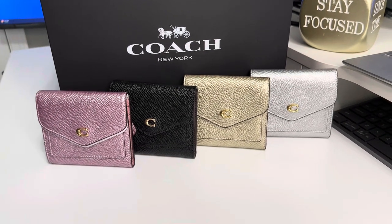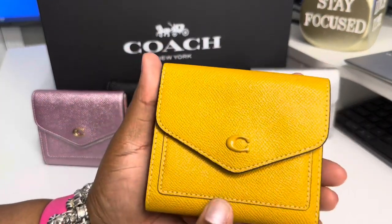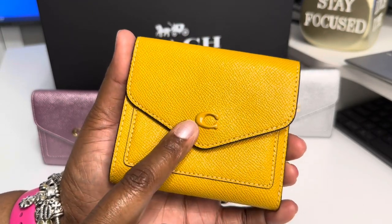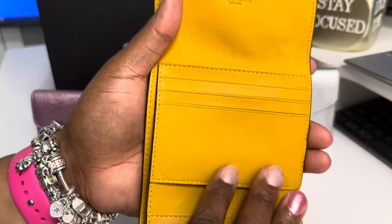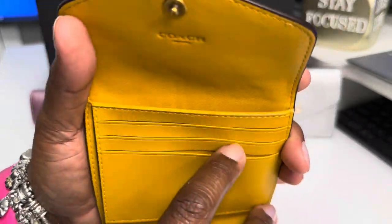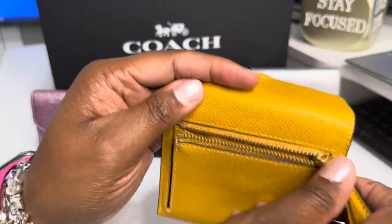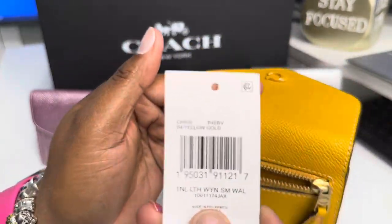This summer I ended up getting a day tote in the golden yellow. As you can see, the C is the same color as the wallet itself. Same setup, but I will tell you that these pockets on this one do stretch a little bit further because of how they're made. This one does have the same zipper in the back. Yellow gold.